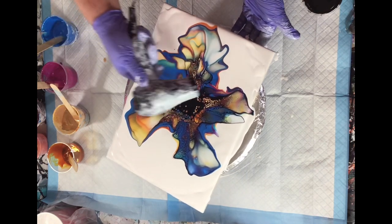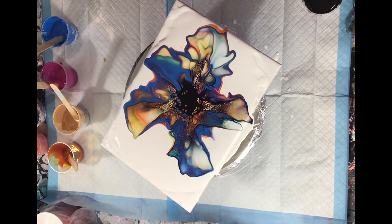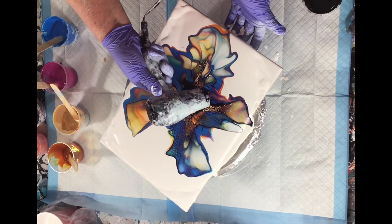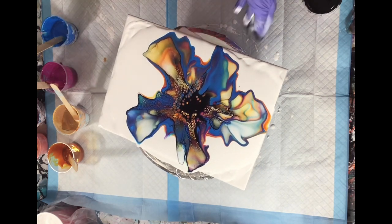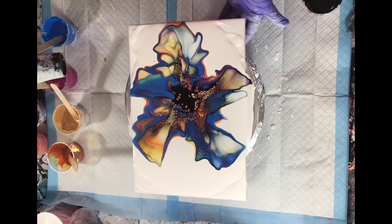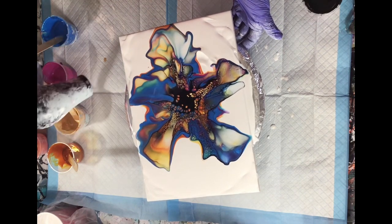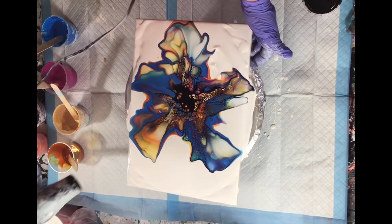I was trying to figure out how to get the blow dryer to move the paint. Like I said, a work in progress, so I'm working on it. I couldn't get it quite right and I wasn't quite sure. I didn't want to mess up what I already had, so I was doing the best I could do.